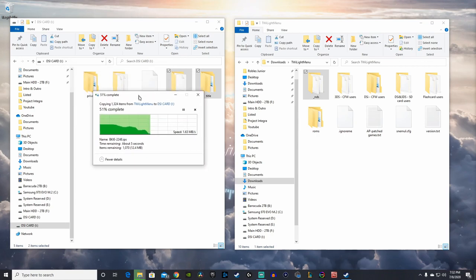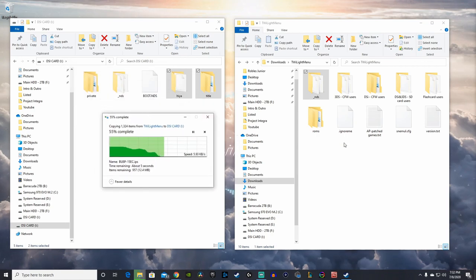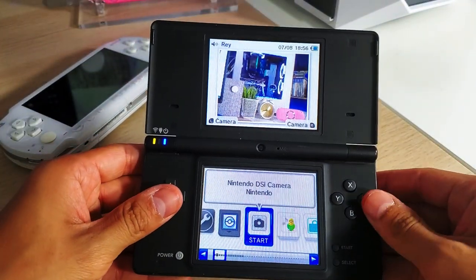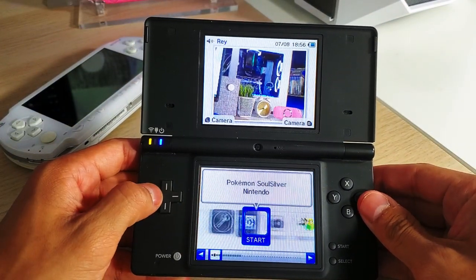Copy the '_nds' folder into the root of your SD card. Once that's done, go back to your DSi to launch the exploit. Make sure you insert your SD card before you boot your Nintendo DSi.